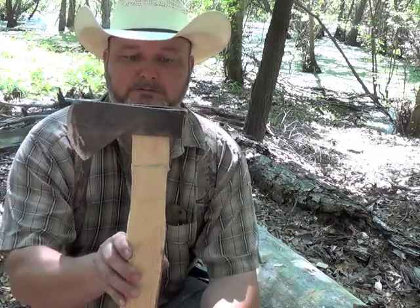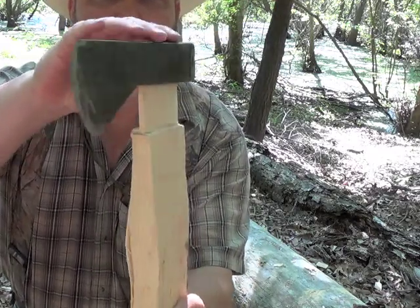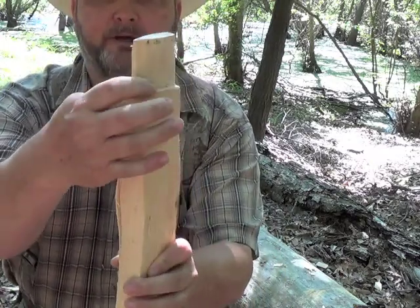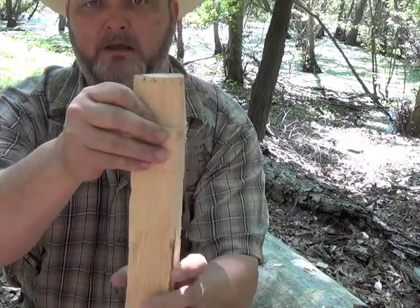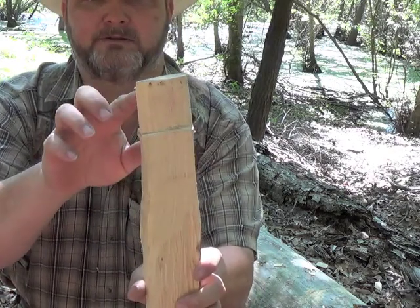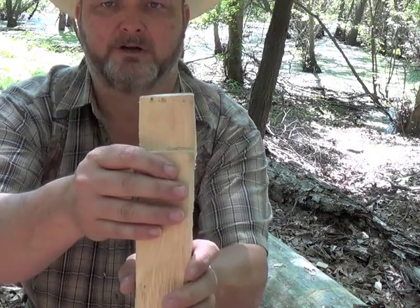To give you an update, this is where we're at. I've got the axe head started. What I did was saw-cut the shoulders here a little bit to depth, about where we're just eyeballing it. In the woods, everything is done by eyeballing. So now I just fit the axe head until I get it all the way down onto the shoulders.